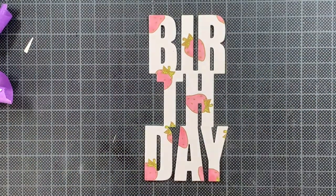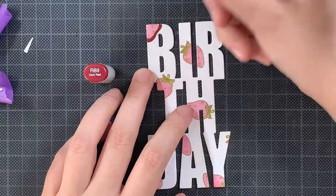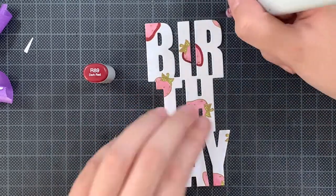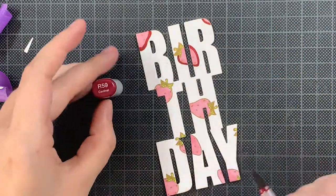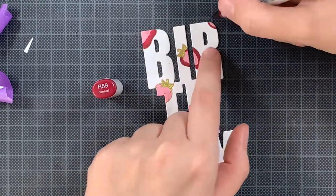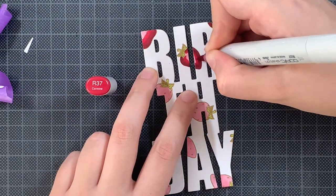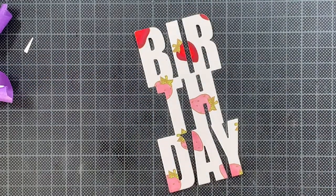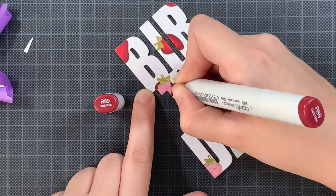Now I'm removing the birthday, making sure that I'm keeping those inserts because those are important later on. You will notice that I forgot about them while filming but I added them. Now that I only have the birthday I can really clearly see where I am going to add more dimension on these strawberries. So I'm going from darkest to lightest — the initial light layer was just to help me color everything in while everything was still assembled. But however you like coloring, that's the right way to do it.